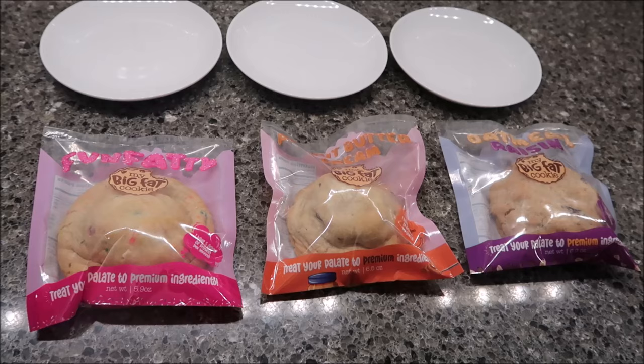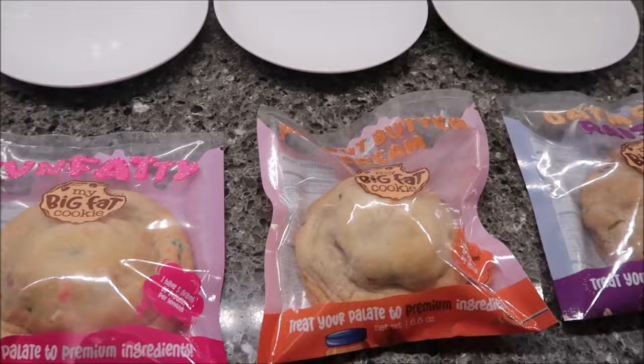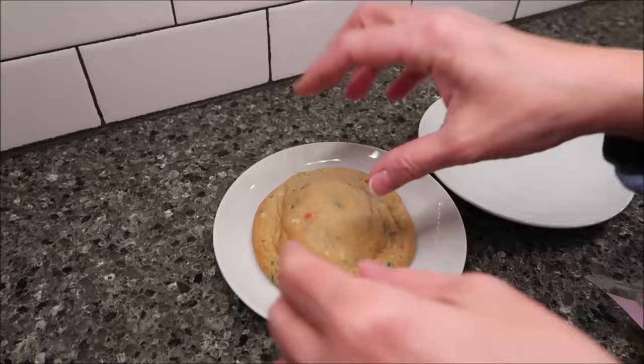Today Kevin and I are going to be trying three cookies from My Big Fat Cookie. These were sent to us free from the company and we are very grateful for them. We can't wait to try these flavors — we have the Fun Fatty, which I love that name, the Peanut Butter Cream, and the Oatmeal Raisin.